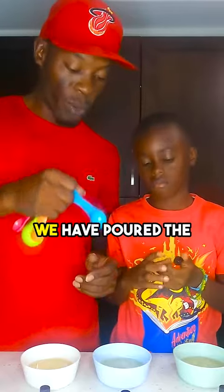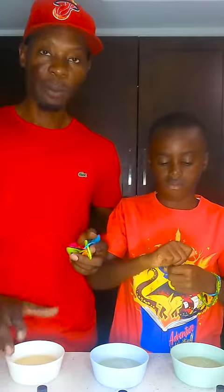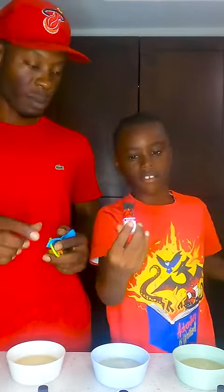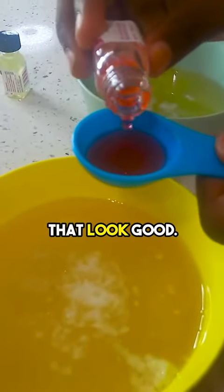Now we have poured the mixtures in these bowls here and now we're going to add the flavoring. I'm going to add strawberry. That looks good.